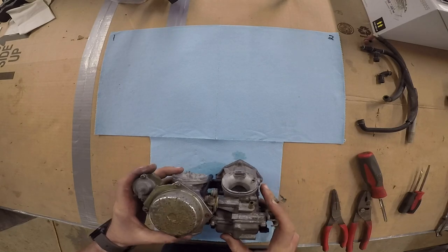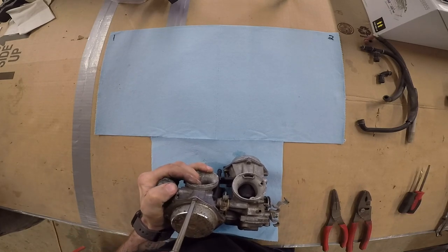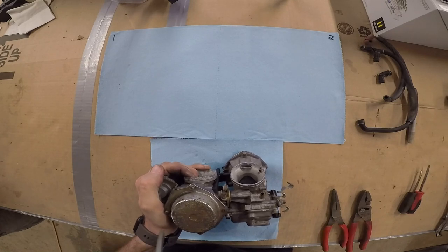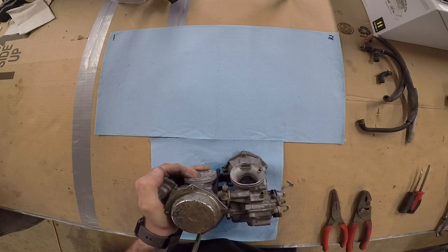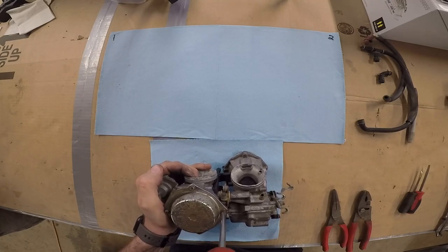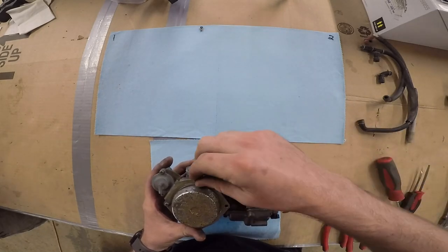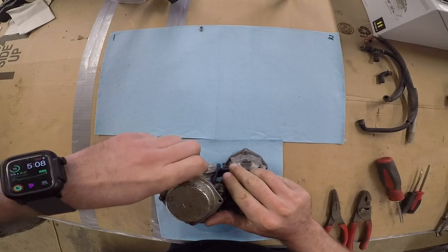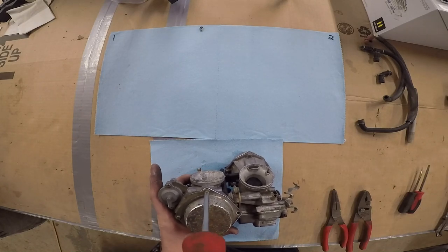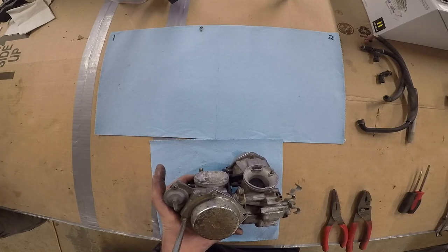I'm going to start with the top of carb number one. Now these are CV carbs — they're not your typical slide carburetor because a vacuum controls a diaphragm on the top of the carburetor and lifts the slide to help control the air intake. Basically, with a four-stroke, if you have just a normal slide carburetor or a butterfly carb, if you smack the throttle really fast it'll dump a bunch of fuel into the motor really quick, and these four-strokes can't really accept that much air, so it kind of helps slow things down for quick acceleration and deceleration.